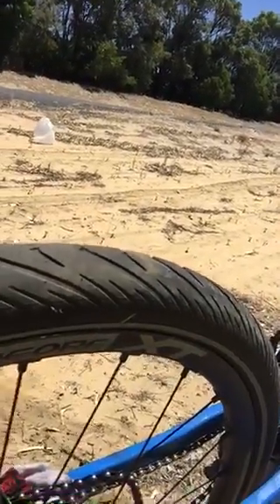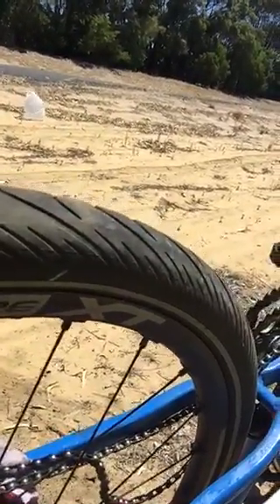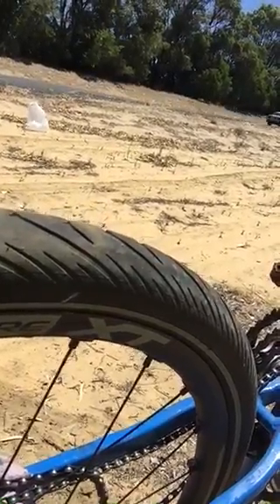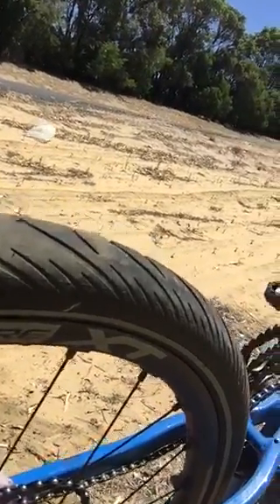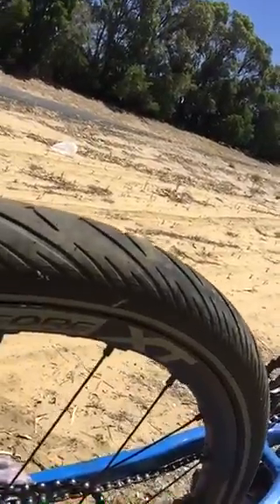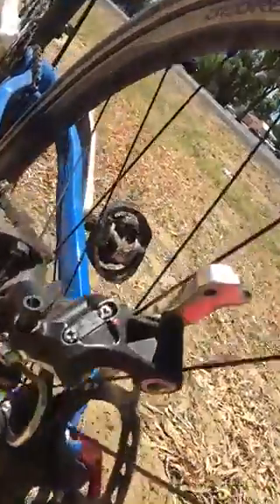I'm hoping I can split the chain, take off the derailleur which is obviously shot, and just set it on a mid-range gear. I've got the triple at the front, so it means I'm not going to have gear variance, but I should be able to get mobile again. I'll let you know.